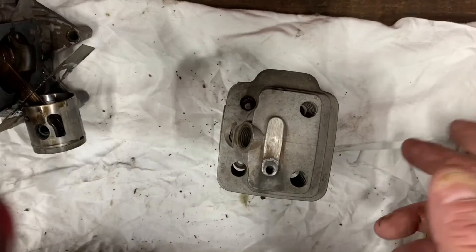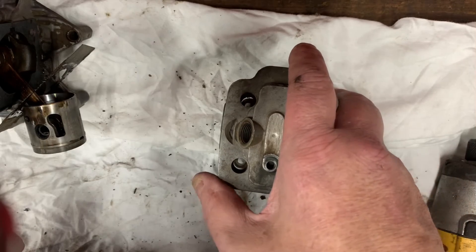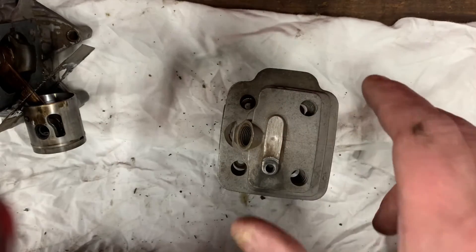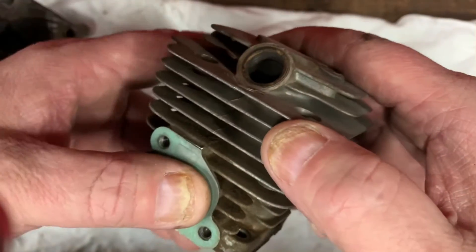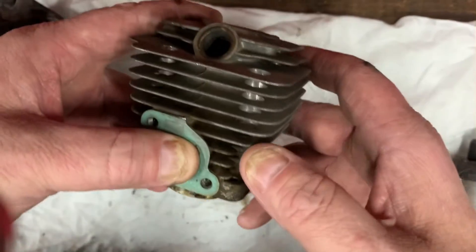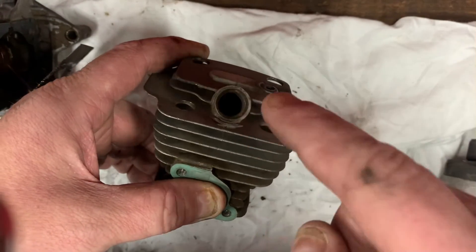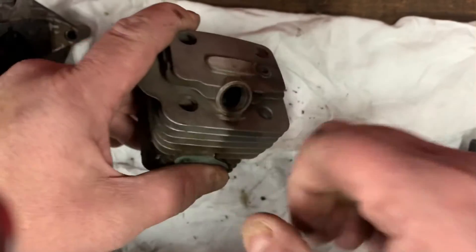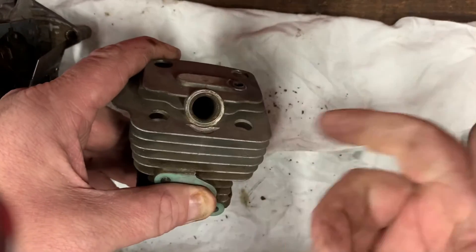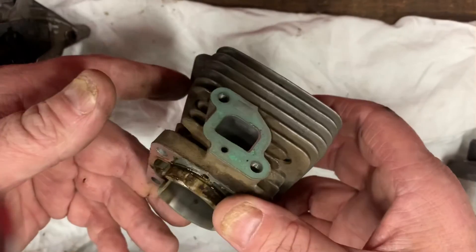Lastly, and probably the least common reason an engine lacks compression, is a completely stopped-up air filter. If you were to put your thumb over the intake of an engine, hook your compression tester up — whether it be a two-stroke or a four-stroke — and block the intake off, then pull it over or crank the key, you're not going to build any compression because you have no air getting to the engine.